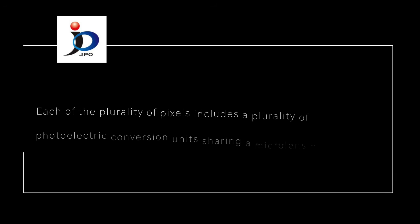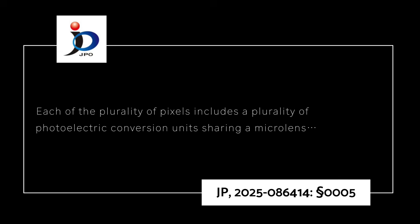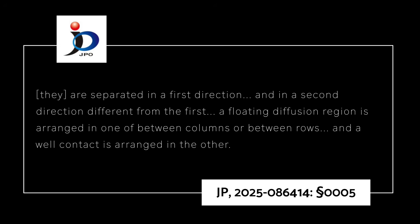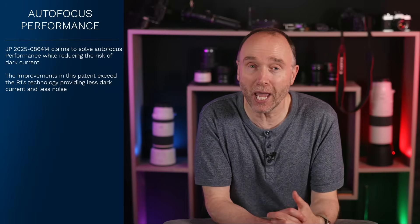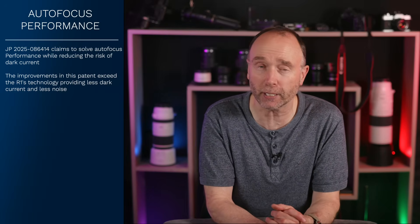Each plurality of pixels includes a plurality of photoelectric conversion units sharing a single microlens. They are separated in the first direction and in the second direction from the first. A floating diffusion region is arranged in one of the between-columns or between-rows, and a well contact is arranged in the other. And if that made perfect sense, congratulations — you might just be a Canon engineer or an engineer in training.